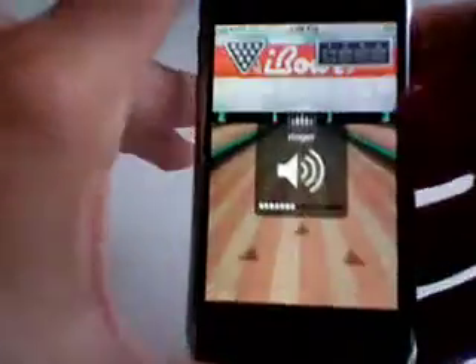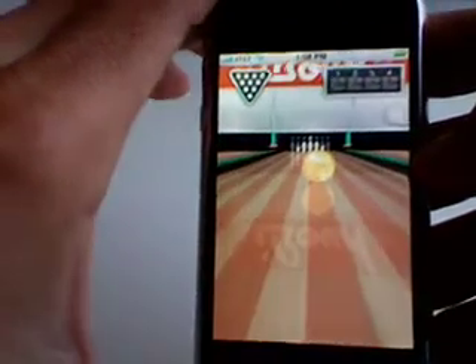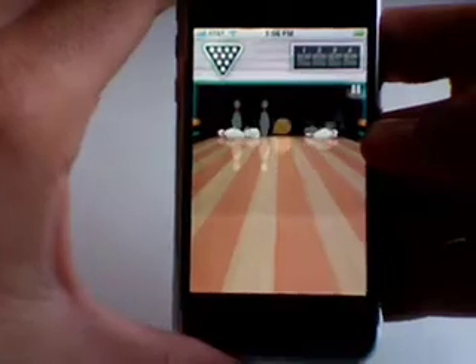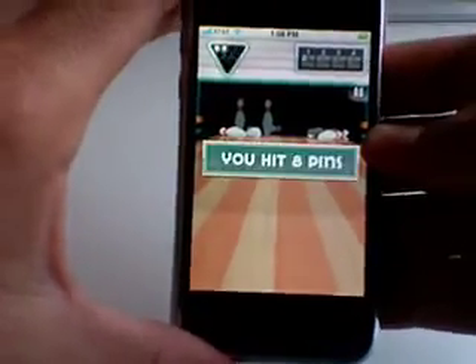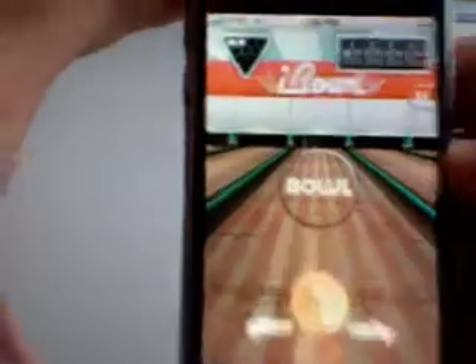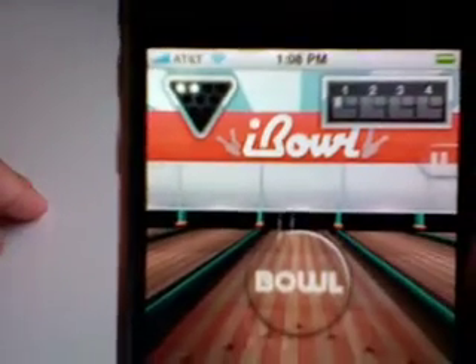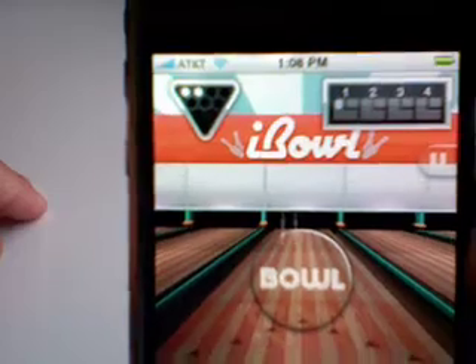It's hard to do this while I'm videotaping. There it goes — that was a really crappy throw obviously, but I knocked down a few pins. They'll tell you how many pins you hit. You can also see up at the top which pins are still standing, and your running score. I'm on the first frame and I just knocked down eight pins.